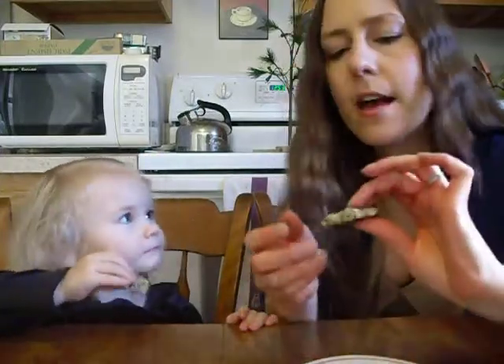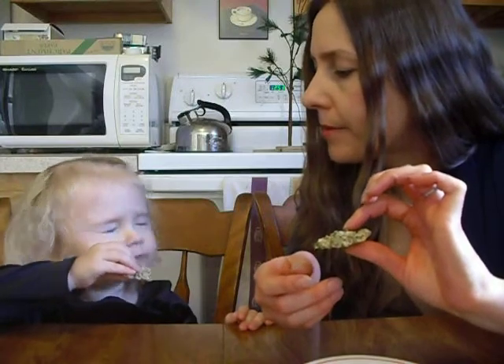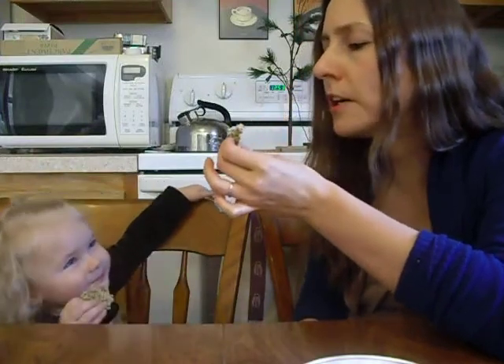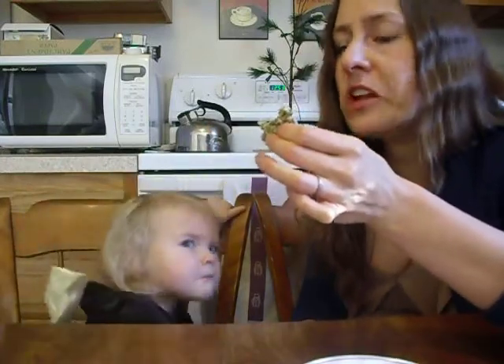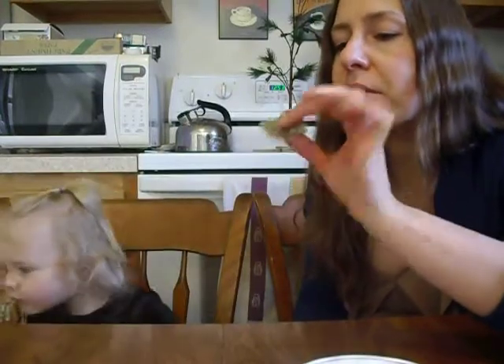I'm gonna try one. So what are we gonna call these? Like maple hemp crisps or clusters? These are like insanely sweet. Definitely taste like maple, and you've got the nuttiness from the hemp seed and the protein in there too, so I don't feel so bad about it. Definitely a sweet treat though.